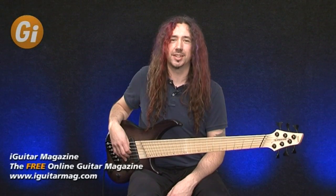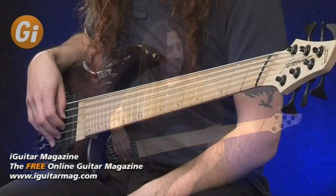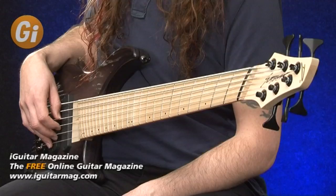Hi, it's Dan, welcome back to iGuitar. We have a fantastic bass here for review. It's a Dingwall ABZ 6-string and a very tasty black burst finish.